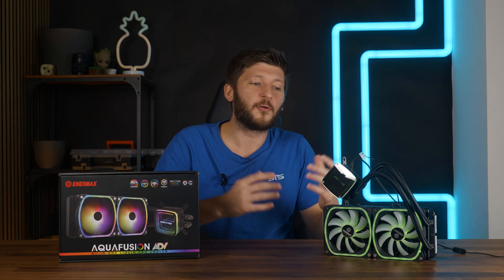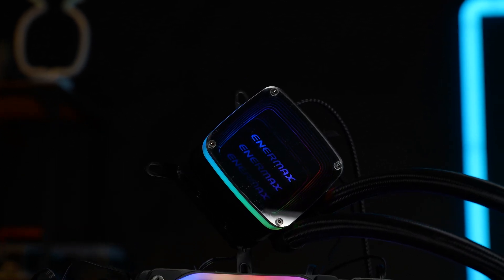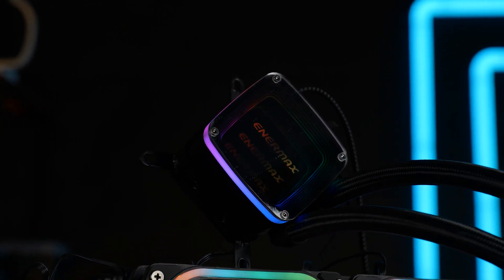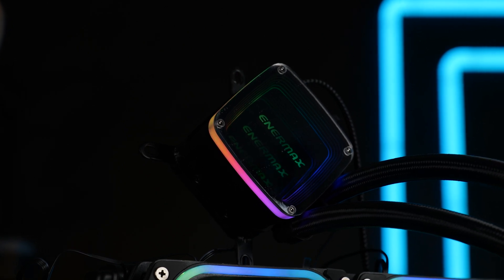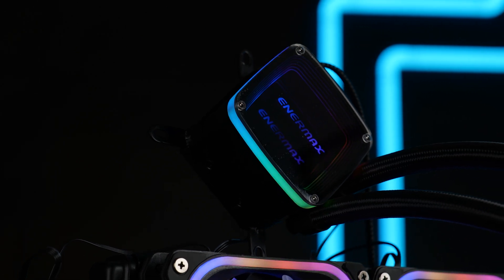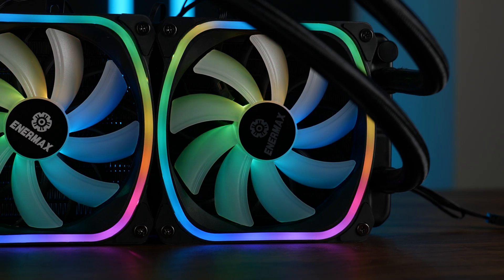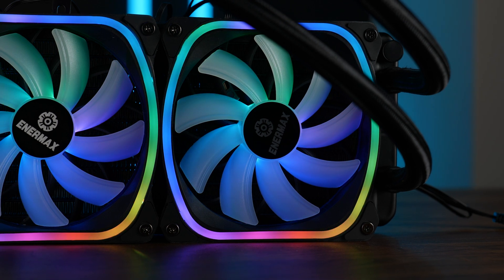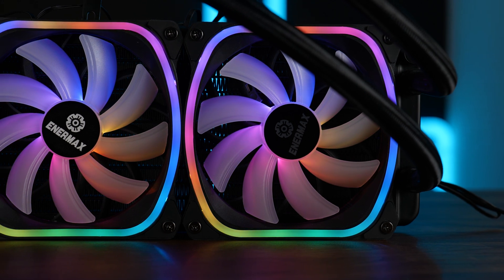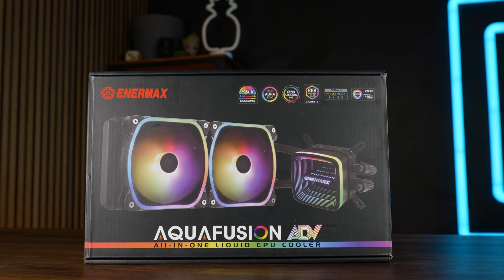And before I forget it — RGB, of course there is RGB. The water block has a relatively thick line going all around it with an additional infinity mirror stripe in the middle and a glowing Anamax logo. All of that looks nice and relatively well implemented, but I'm just not a huge fan of the infinity Anamax logo. The eye candy for me is the fan RGB — a partially rounded stripe going around with some additional lights coming from the center. All in all, it's quite the RGB bombshell, but I like how they designed the stripes going around the fans.